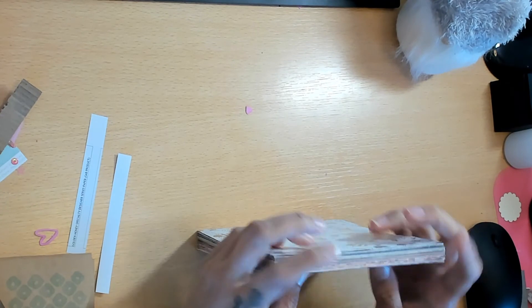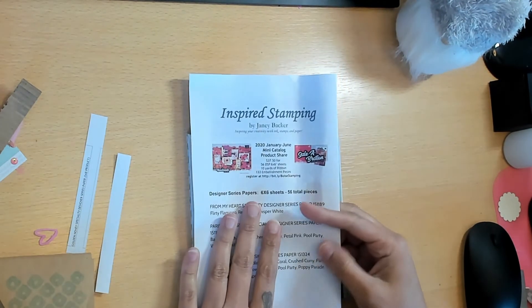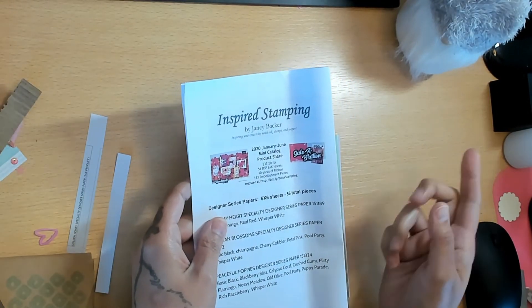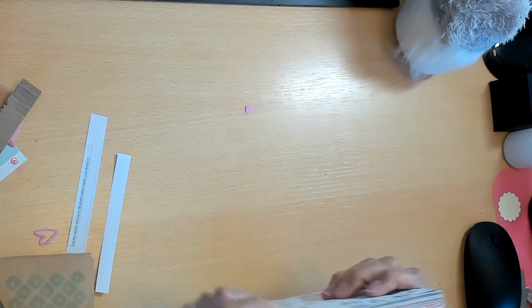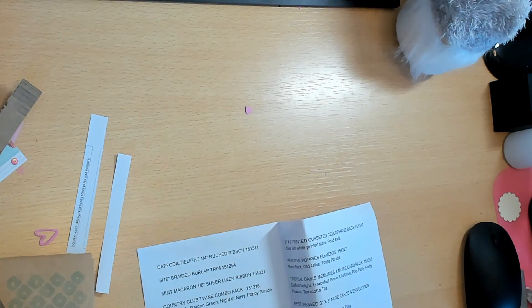So that is the project share! Thanks so much for sticking with me and watching. If you want to join any of the paper shares, contact Janie Backer - Inspired Stamping - she's on YouTube, Facebook, and Instagram. If you need any Stampin' Up! supplies, Liz can hook you up. There are also several demonstrators on my Facebook page who would be happy to help. Thank you so much for watching - bye!